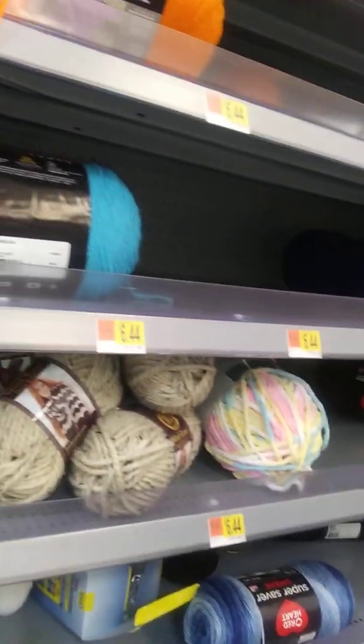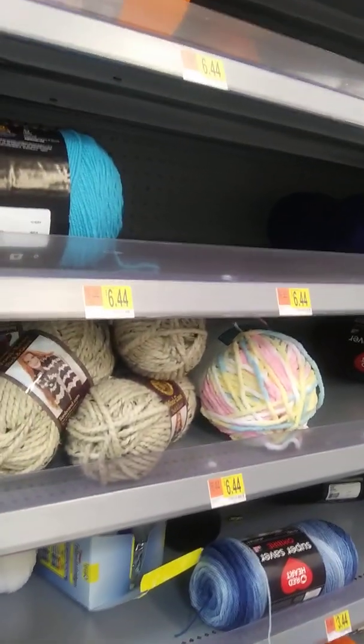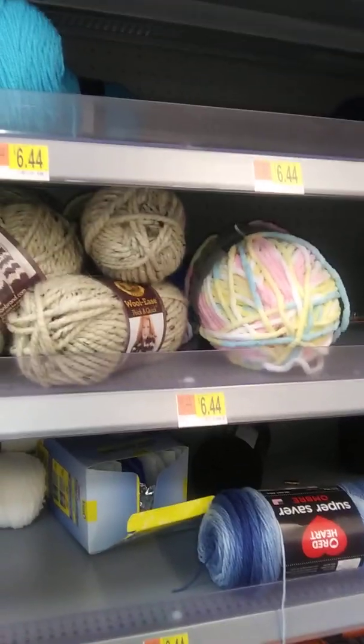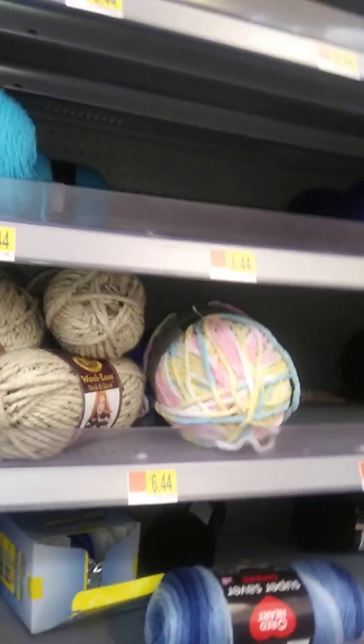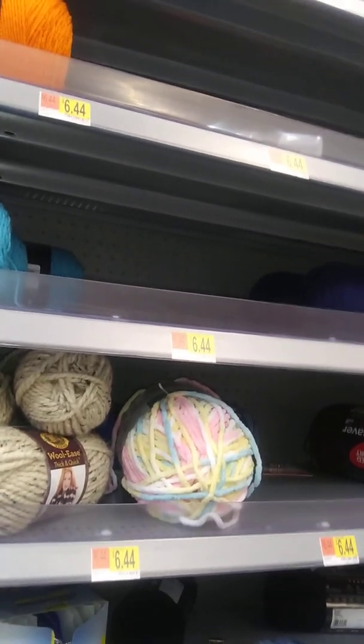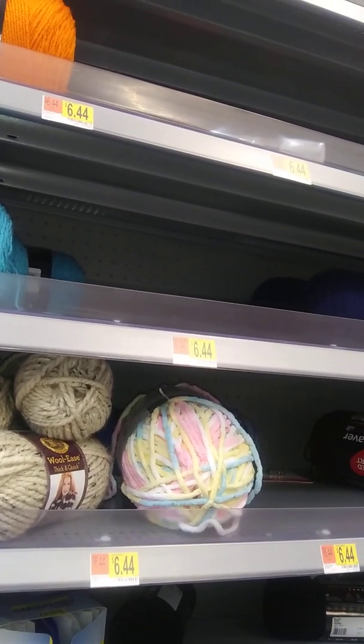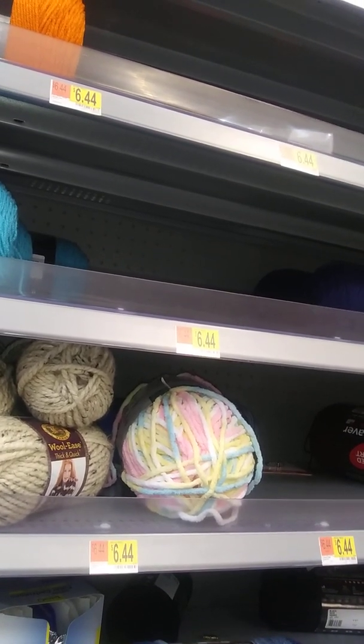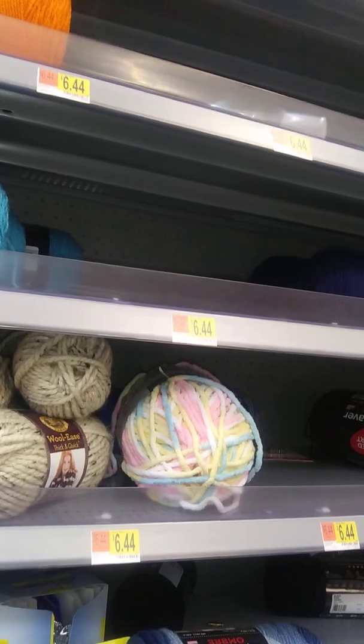I heard somebody else said they had clearance yarn and I was like, okay, if they got clearance I want me a piece of it today. I want a little bit of the clearance yarn if I can find it at my local Walmart. But I ain't seeing no clearance yarn over here.